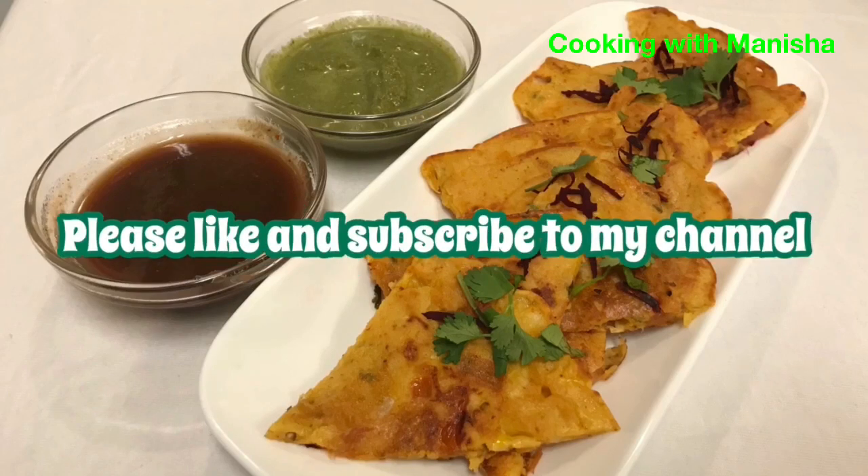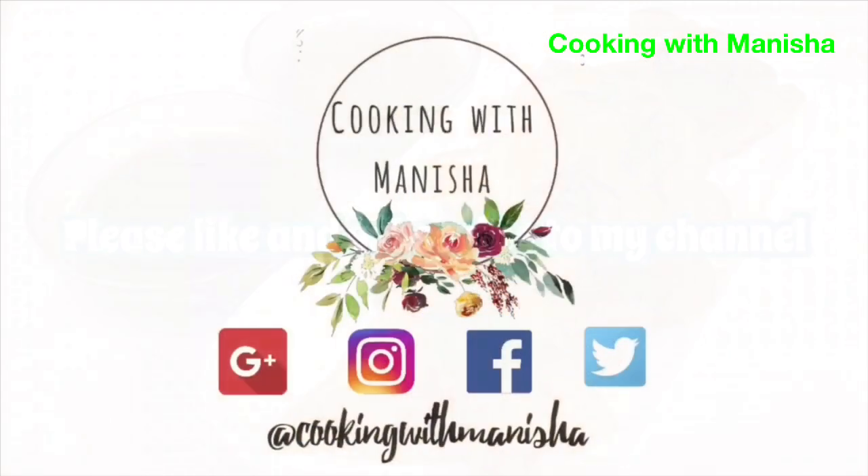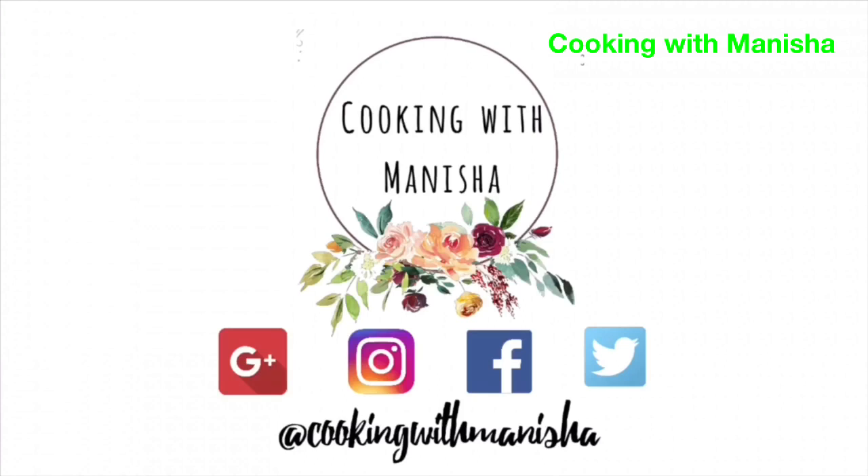If you like my recipe, please like and subscribe to my channel and don't forget to click the notification bell. Also check out my social media and other videos.